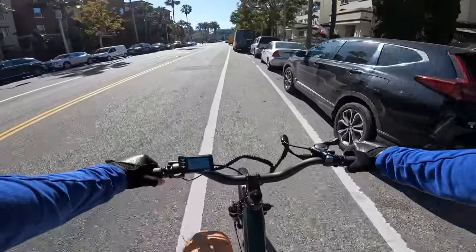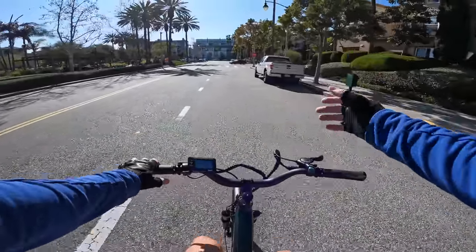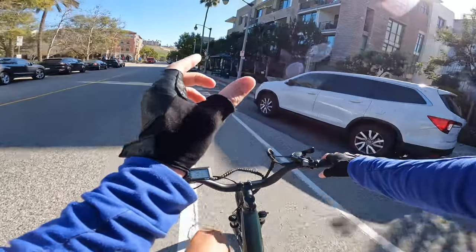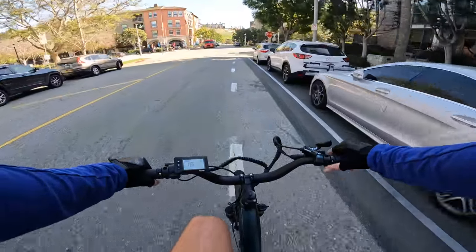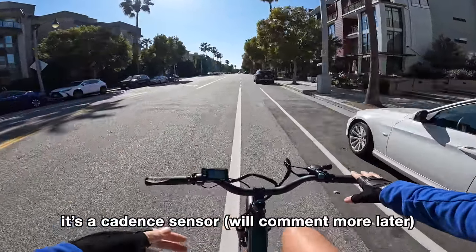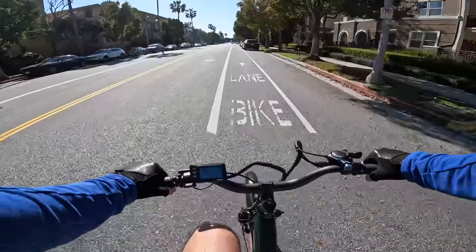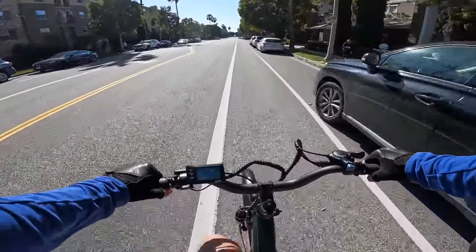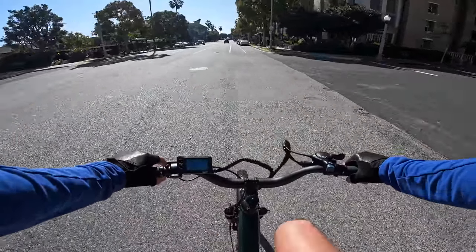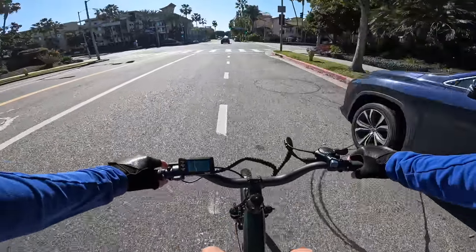Pedal assist two brings this up to about 13 mph. Pedal assist three — shifting up to gear three. The Shimano shifters are pretty darn good and the handling is great. These bikes with more narrow tires handle so much better than those fat four-inch tire bikes. On pedal assist three I'm cruising at 14-15 miles an hour with about 170 watts of power — that's pretty much where it maxes out at that level. Pedal assist four bumps me up to around 300 watts.